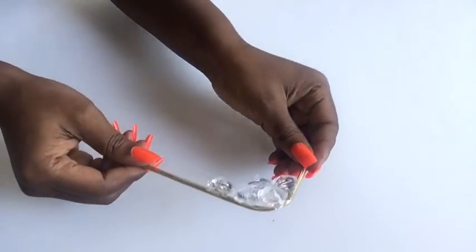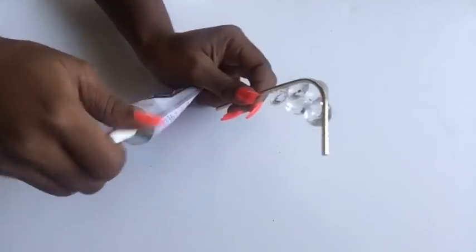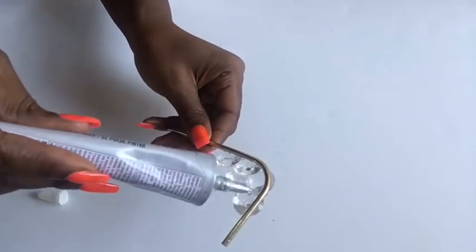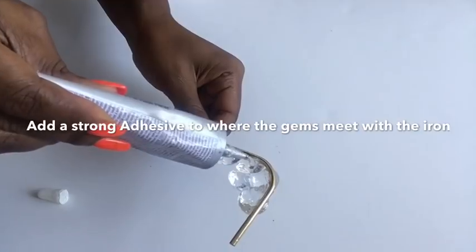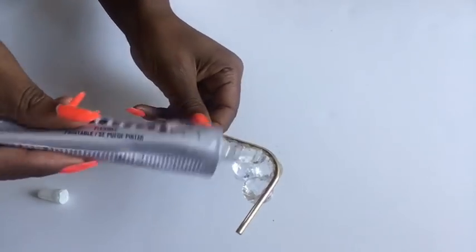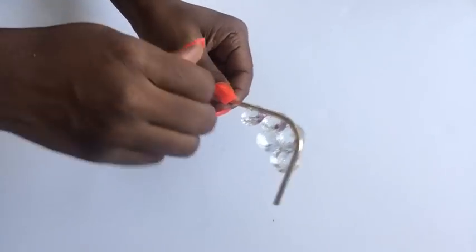When I was done with this part, I took my e6000 glue and used it all around the parts where the gems meet each other and where the gems also meet the metal. This is just to make sure that the gems stay in place. Now I'm gonna be gluing on the other parts of the gems on the other side.